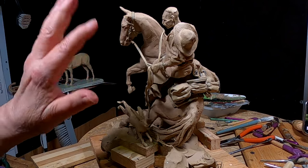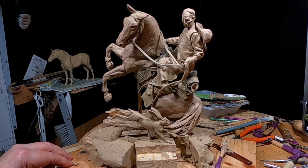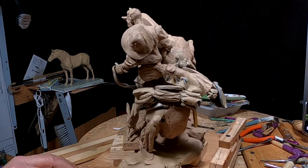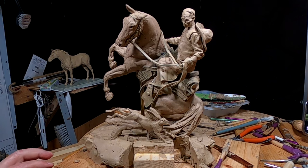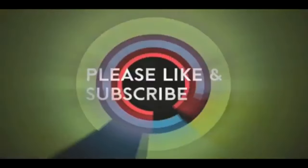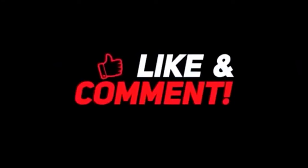I'm holding off doing the mane until the very last because I don't want to be banging into it while I'm working on other parts of the cowboy. But the vest, the shirt — it's just really turning out great. Alright everybody, I'll see you next time. Good night. If you like this video, please like and subscribe to my channel — it really would help me. Also check out the link below this video; it will take you to a review of my nine instructional videos that could be very helpful to you if you're thinking of sculpting.